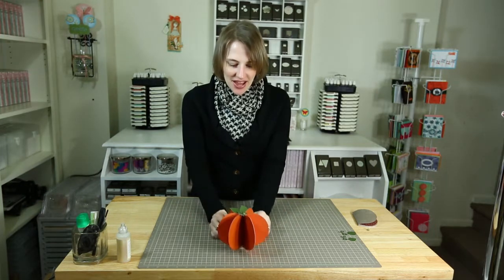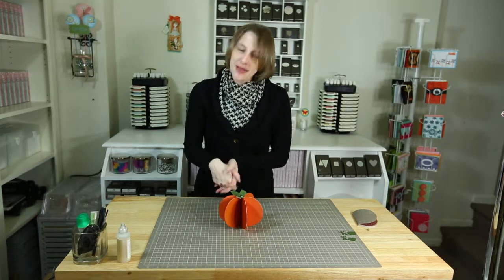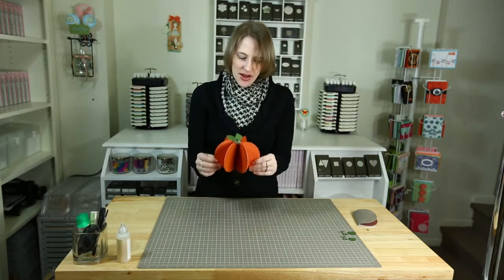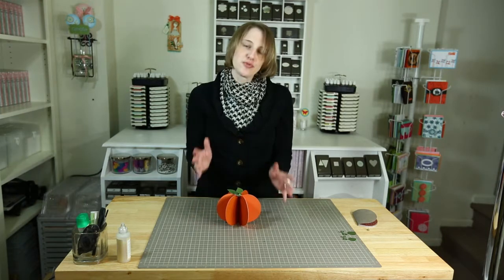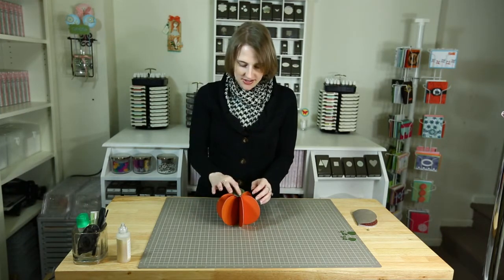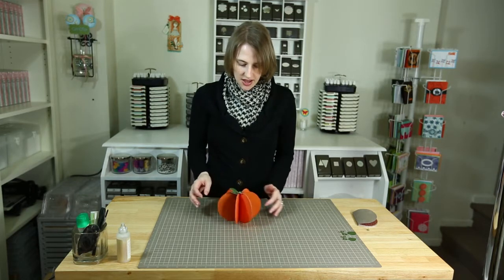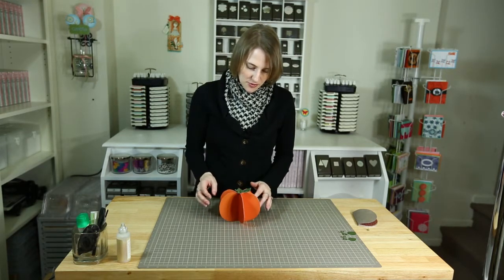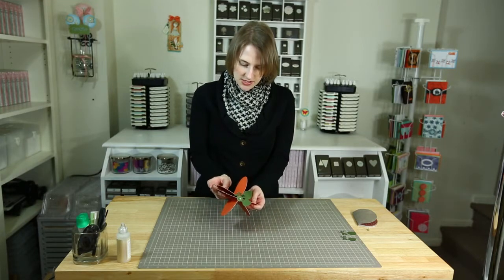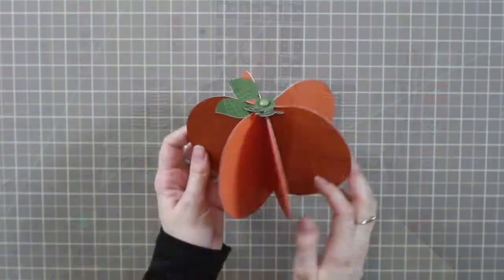I didn't use stamps this time — I only used glue, paper, and my Silhouette machine. I went ahead and found this really cute pumpkin on the Silhouette store and I wanted to show you what it looks like.